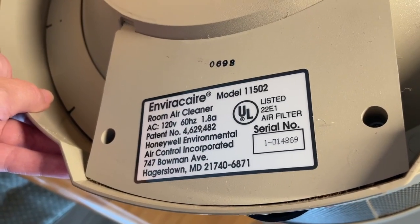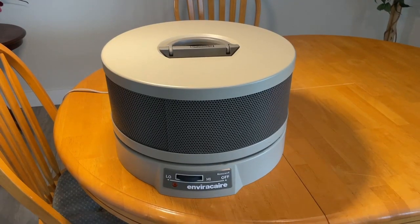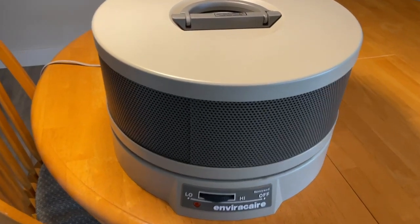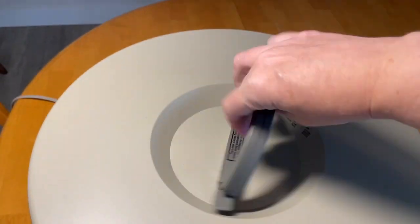I have this EnviroCare model 11502 and I'm going to show you the Pureberg replacement filter. This is my really old unit, my EnviroCare air purifier. It helps with clearing out the dust or smoke or smells in the air.